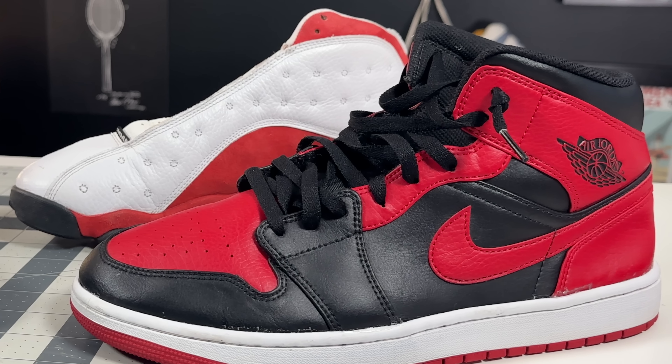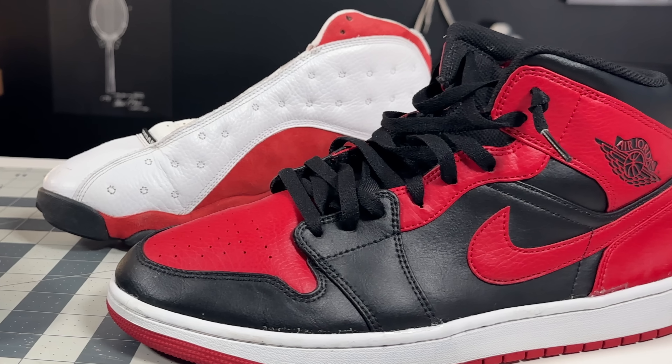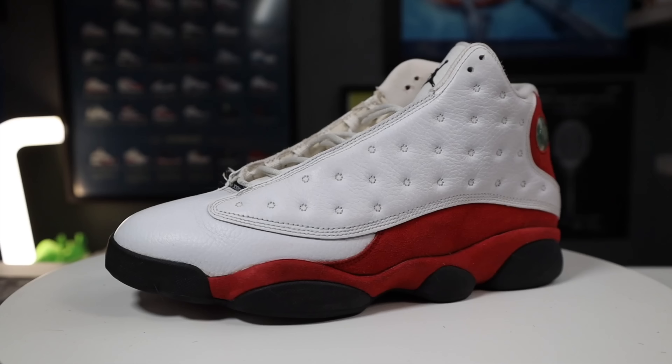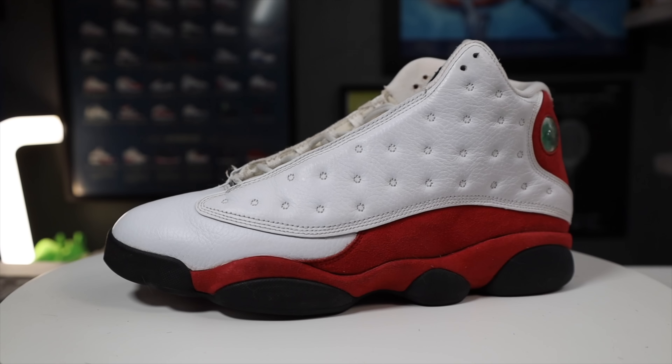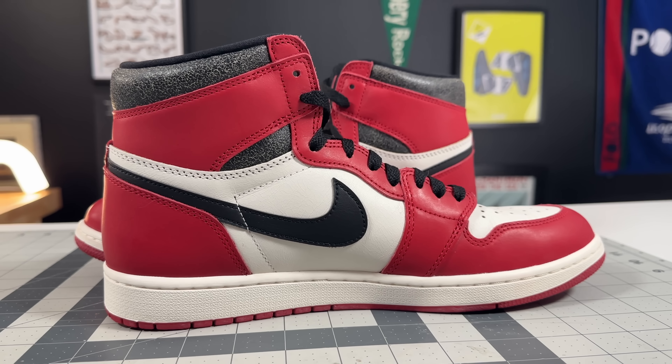This particular Jordan 1 is a mid top, and so is the Jordan 13. If you match the level of the ankle collar from the one to the 13, that would also have helped stop that foot pain and blistering he was getting versus going from the 13s ankle collar suddenly to a higher ankle collar, with the Jordan 1 highs kind of rubbing in a spot that his skin just wasn't used to.